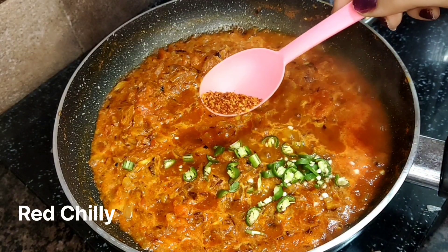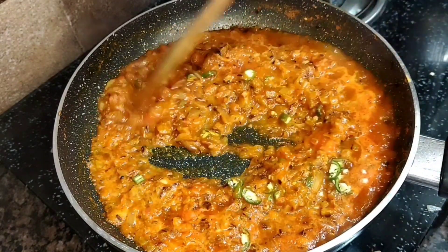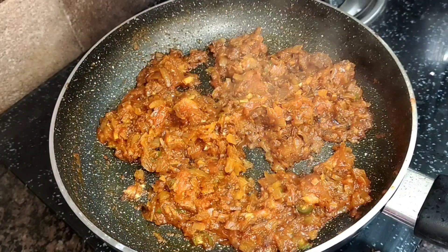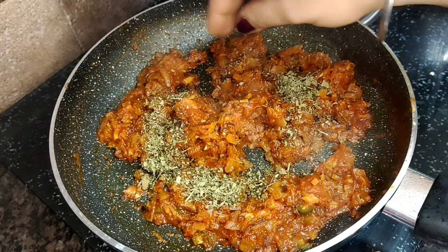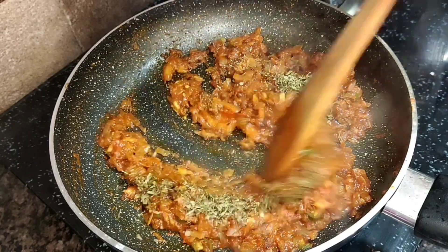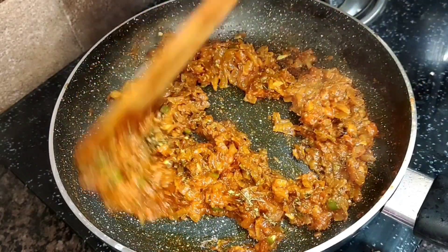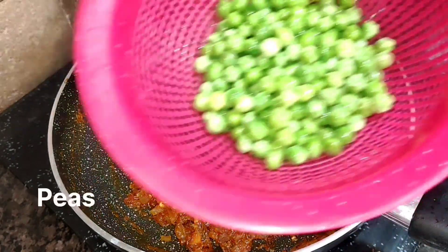Now I am adding red chili powder because it is not very spicy. If you like spicy food, you can add more red chili; if not, skip it. I will add some peas in it, and then you can also add lime leaves.